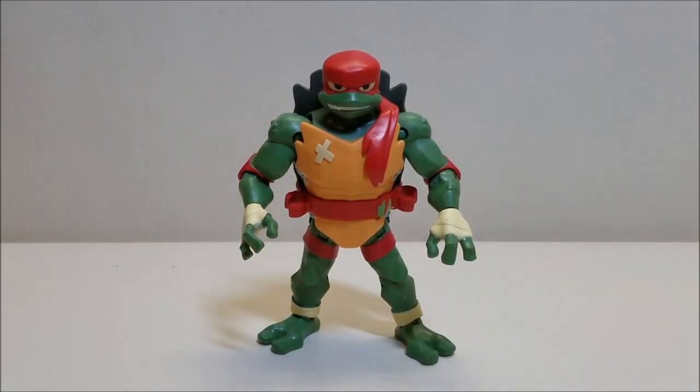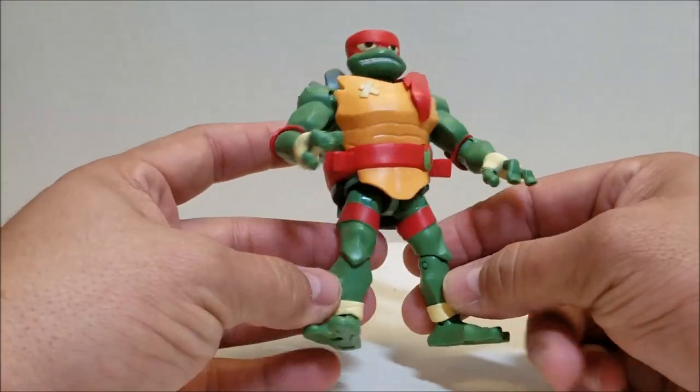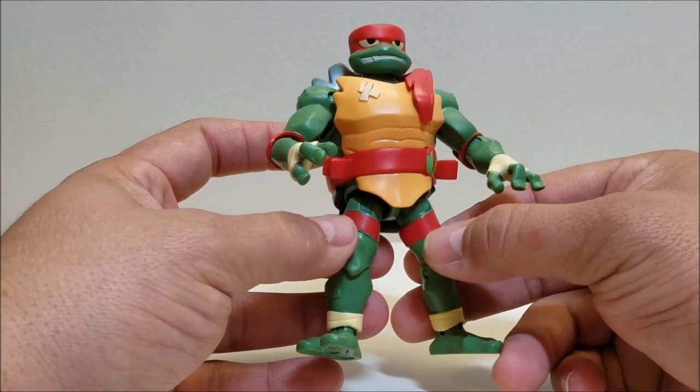We're going to start with Raphael since he is the leader of the group in this new show. Raphael stands about five inches tall. All these figures range between four and a half to five inches, with Raphael being the tallest because he's the biggest in the new show and Michelangelo being the shortest at four and a half. Raph is sporting the classic red colors for his bandanas and elbow pads, no knee pads this time, but he does have some thigh wraps.